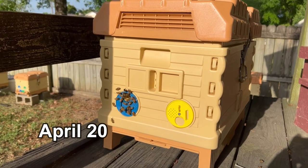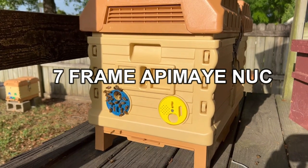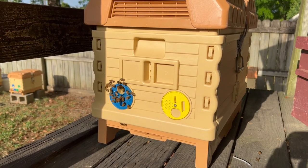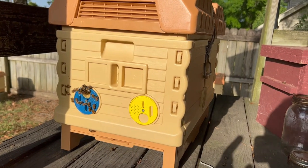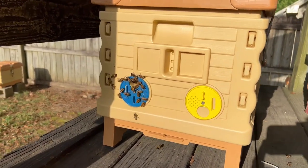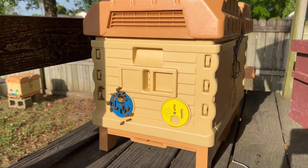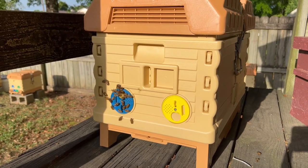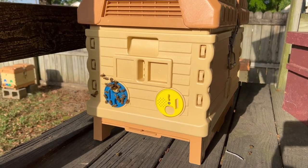Just thought I'd do a quick little video. I'm here in my backyard. As you can see, this is a seven frame Apimaye nuc box. Bees have done well in here. There are actually two colonies in here. One is facing this way and one is facing the other way. Both of these colonies originated with little two frame nucs. I think I caught a couple small swarms. Didn't know if they'd even make it. They both did well and then I put them in here.